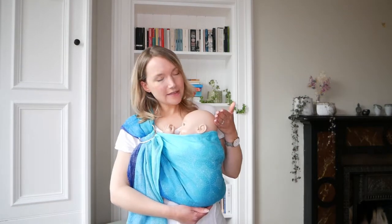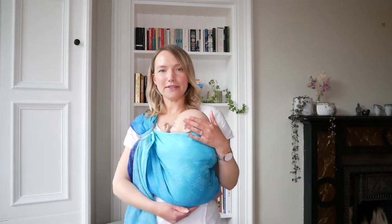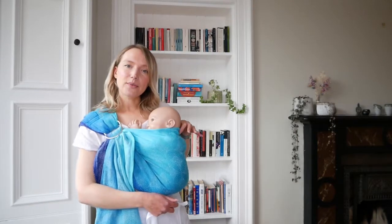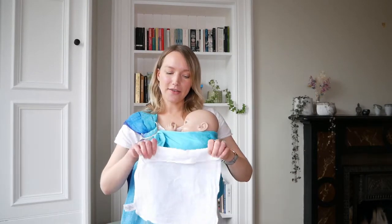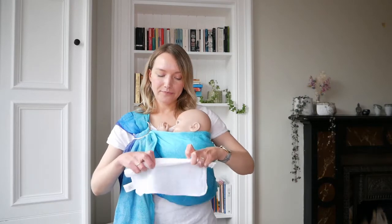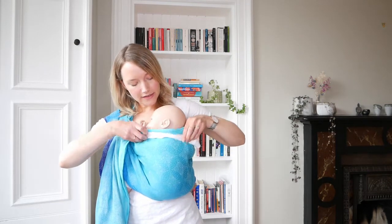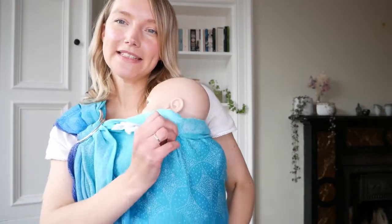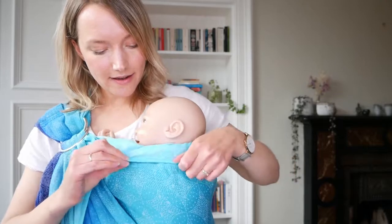When using the ring sling for a newborn, you will have pulled up the fabric to the mid point of the back of their head, so that you don't create too tight a band across the back of their neck and their head is able to move freely. If you want a little bit of extra cushioning and support, you can take a muslin cloth, roll it up, and tuck it underneath behind the neck of your little one. You might need to pull up a little bit more fabric to have enough to tuck underneath.